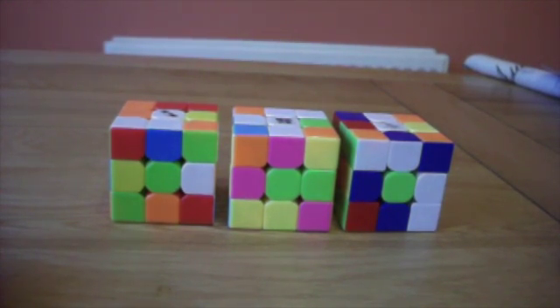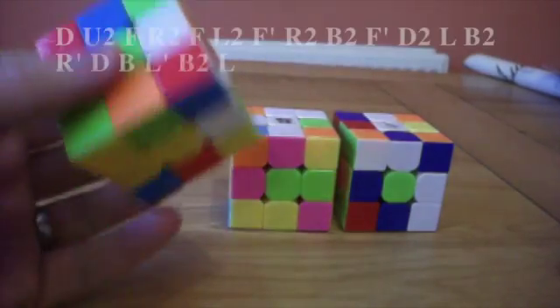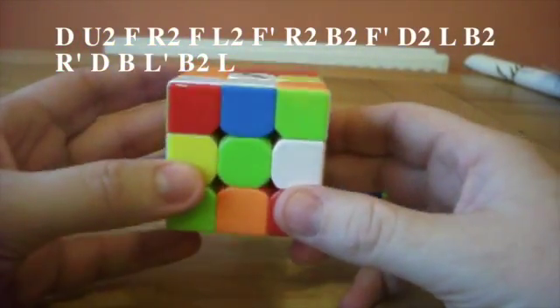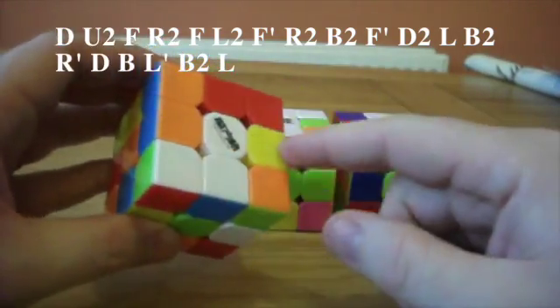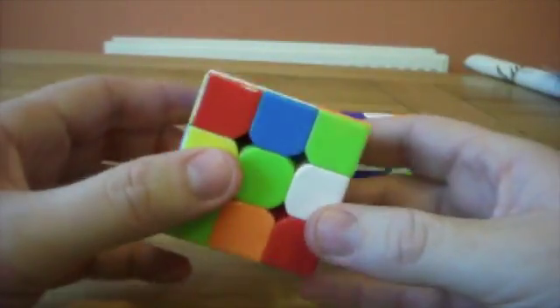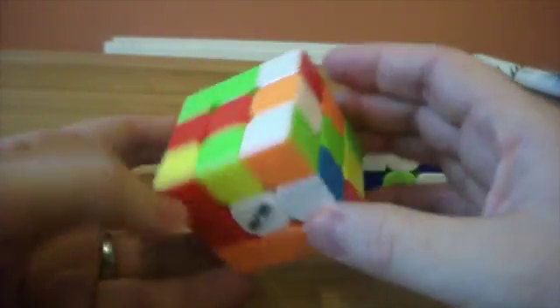I'm going to do some walkthrough solves using this method that uses only one algorithm. All these solves will start off with a white cross, so we can start them this way around. You can go along with the scrambles — they'll be put in the description.